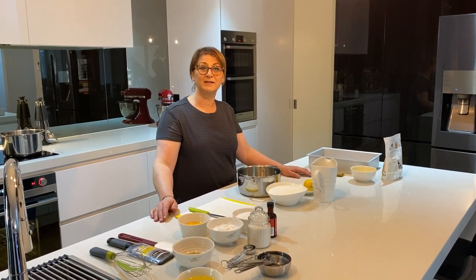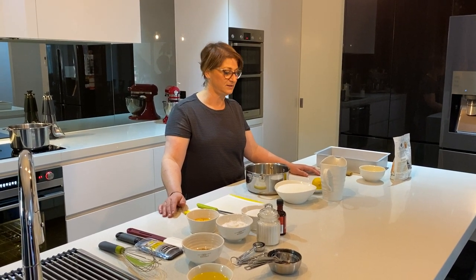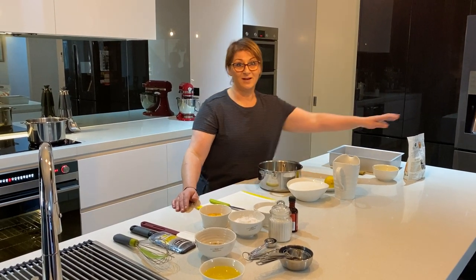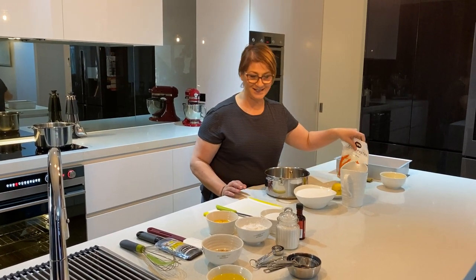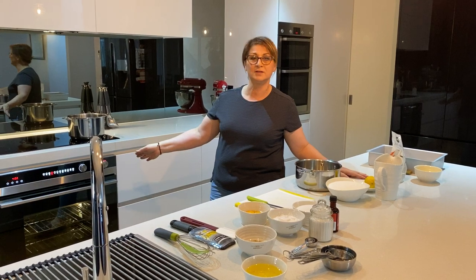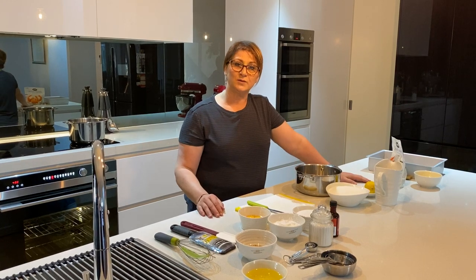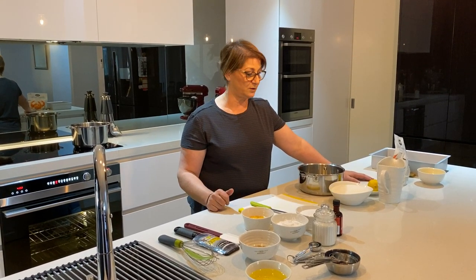Hi guys, today we're gonna make kataifi — a lot of people know this as ekmek as well in Greece. I hope you enjoyed this one because everyone has been requesting it and I finally found some kataifi so we can get it done. The first thing we're gonna need to do is put the oven on to 160 degrees. There are three procedures to this: we need to do a soropi, bake the kataifi, and make custard.